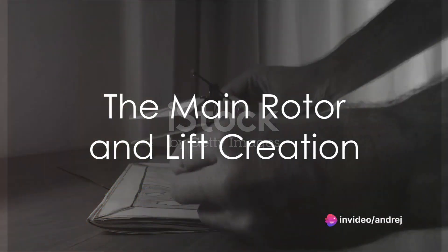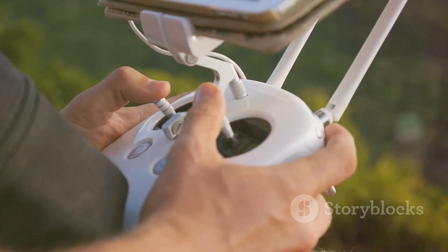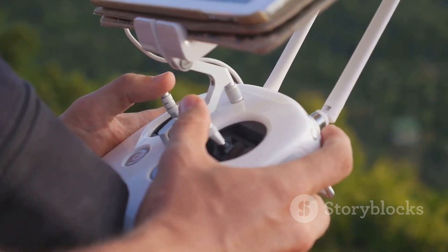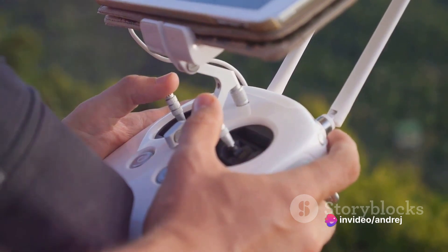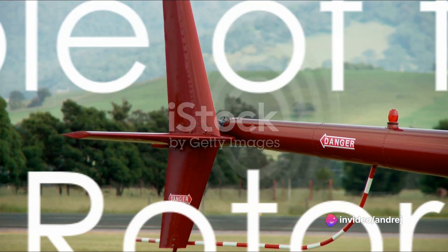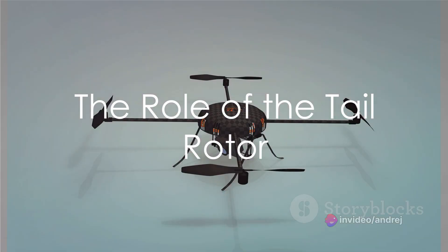At the heart of an RC helicopter's flight is the main rotor. This essential piece of equipment functions by creating lift as the blades cut through the air at high speeds. The key to controlling the helicopter's movement lies in manipulating the angle of these blades, a process known as changing the pitch.